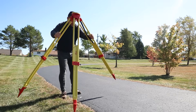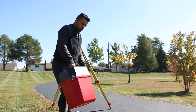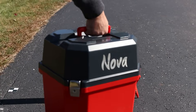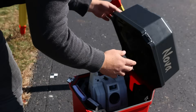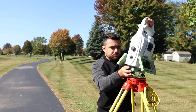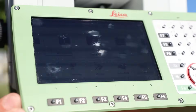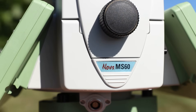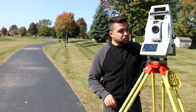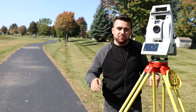I'm going to pull out my legs and set them here on this first point. In today's video, we're going to be using the Leica MS-60 — Leica's multi-station. The Leica MS-60 has a half-second angular accuracy, which is one of the most accurate total stations you can get on the market. Utilizing this total station, we're going to be getting the most accurate positions of these points.